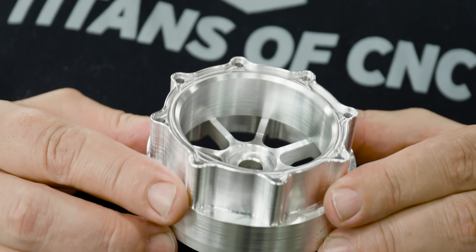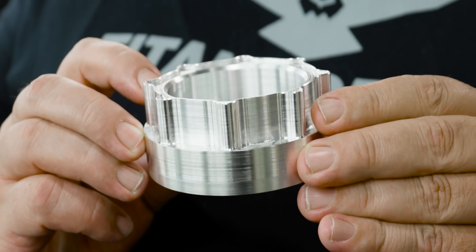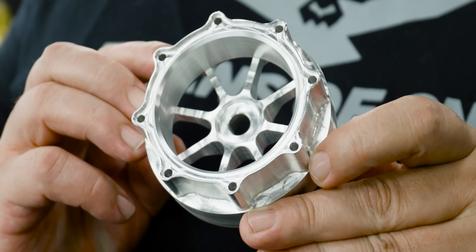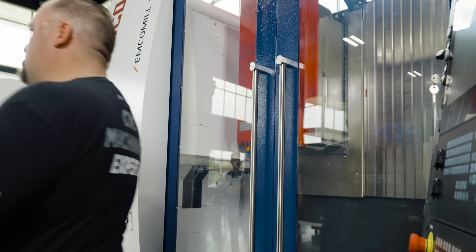Our part is all machined — all our pockets, drilled holes, and profiling. You can see that machining magnesium really isn't a big deal so long as you follow specific safety protocols. Hope you guys enjoyed today's video, please like and subscribe, and I'll catch you again soon. Yes, I didn't start a fire!